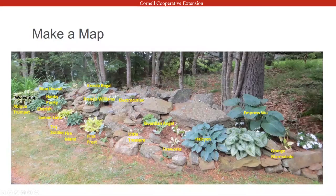One thing I do is make maps — it's very helpful. Garden tags are tricky; I haven't found a tag where over the years I don't lose the name, or a squirrel or chipmunk doesn't take the tag away. So I take photographs of my gardens — I do this with my daylilies too — and I write the names on the photos so I know and can reference what I have.